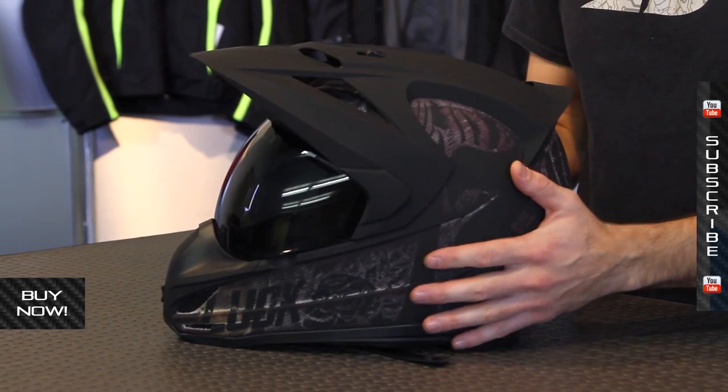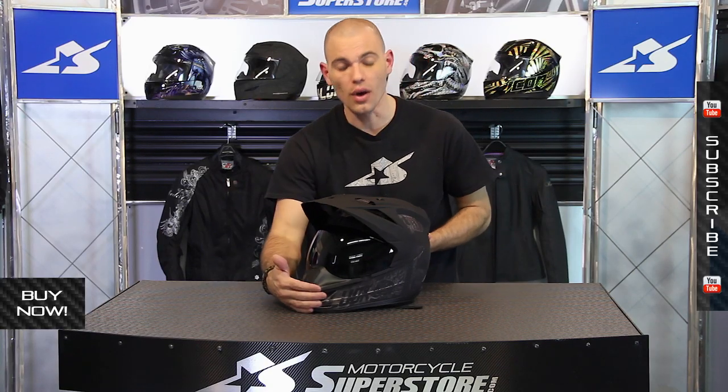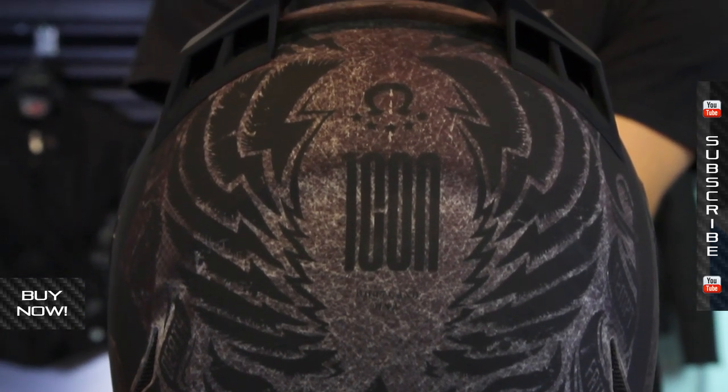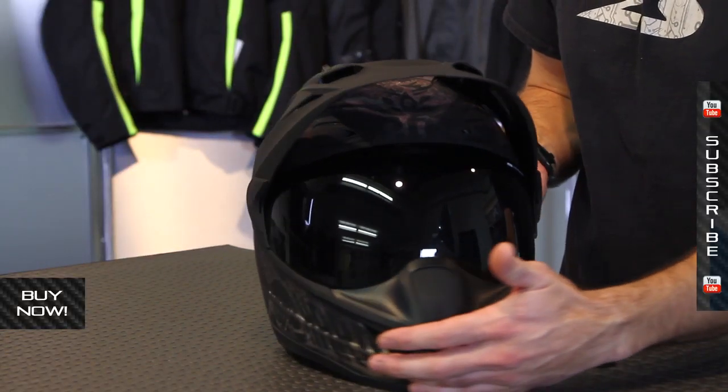Worth noting, this helmet is actually rated to what they call the all-world standard. In terms of what matters here in the States, it has DOT, and it also has the UNECE ECE 22.05 — that's a European standard, but it's extremely useful for motorcycle-type helmets.